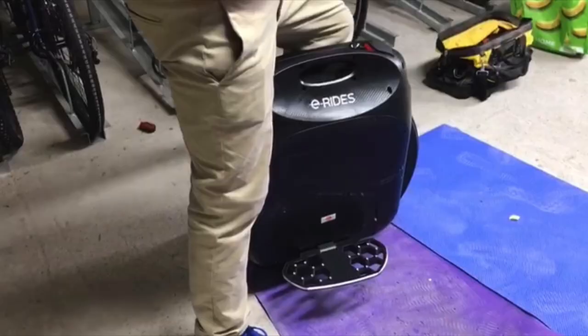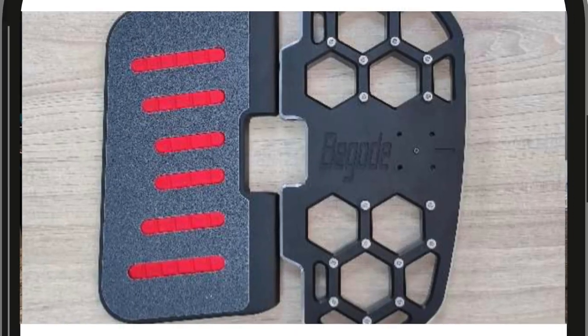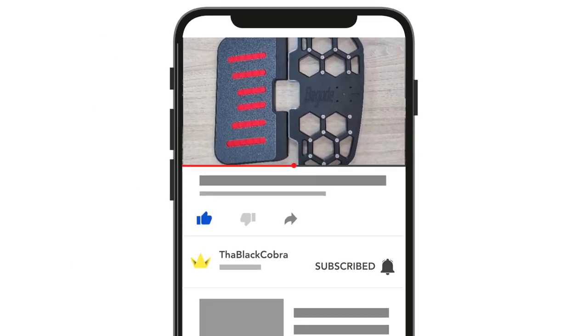Right now I think the industry is leaning towards waffle pedals, and you can see that even Gotway got on the bandwagon. They didn't design them themselves — I think they got another company to design them — but they took them under their wing with their logos on them. In some videos with new wheels, I believe Zoom Wheels and Brian in the UK had the new Gotway or Begode pedals straight from the factory.